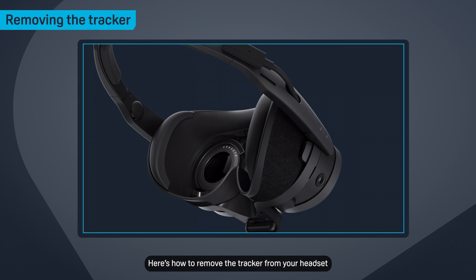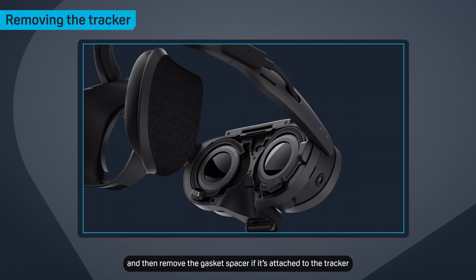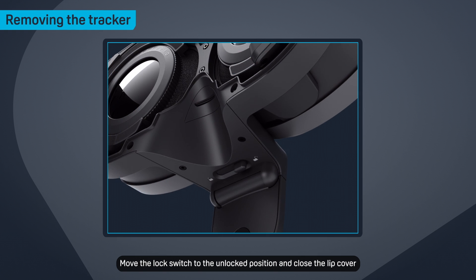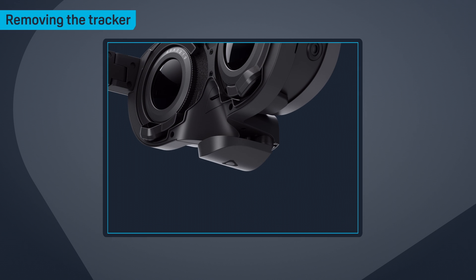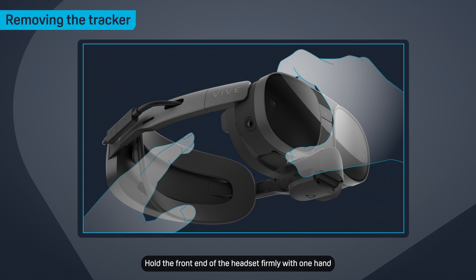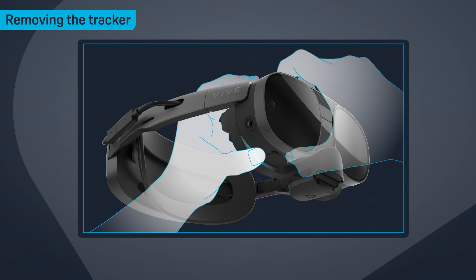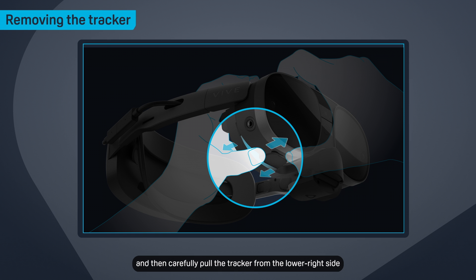Here's how to remove the tracker from your headset. First, remove the face gasket and then remove the gasket spacer if it's attached to the tracker. Move the lock switch to the unlocked position and close the lip cover. Hold the front end of the headset firmly with one hand and then carefully pull the tracker from the lower right side to detach it from the headset.